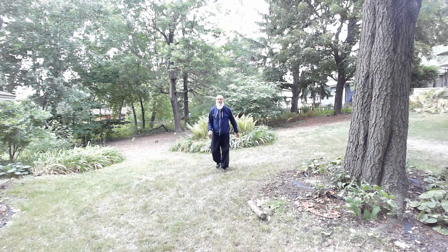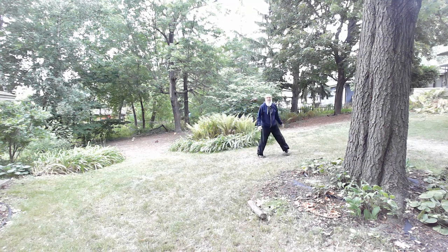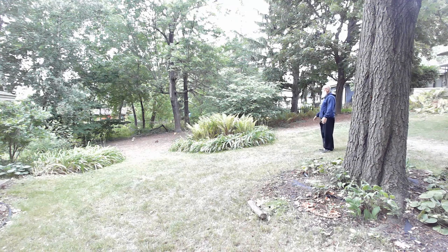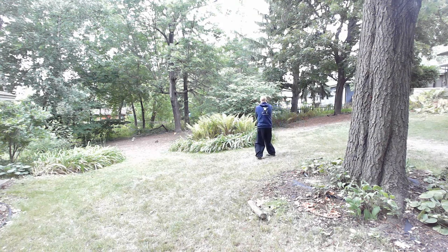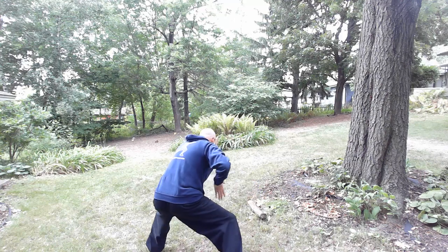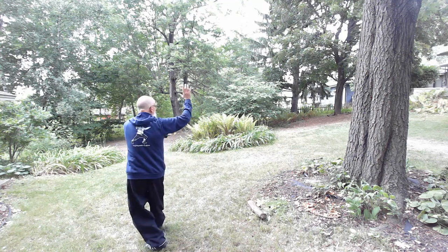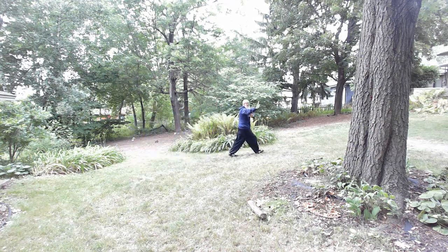What I'm going to do now is demonstrate two of this first palm from a couple of different places around the circle so you can see it. Lean on the horse to inquire the way. Hide the flower beneath the leaves. The wild goose leaves the flock and walk — one through eight. Mount the horse and draw the bow. Close the door and push the moon. Hide the flower beneath the leaves. The wild goose leaves the flock — and conclusion: one through eight, mount the horse and draw the bow, close the door and push the moon, hide the flower beneath the leaves, wild goose leaves the flock, and conclusion.